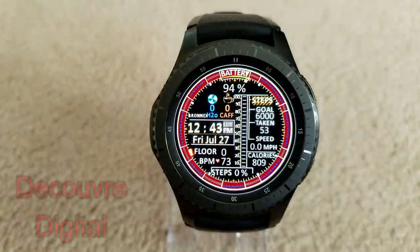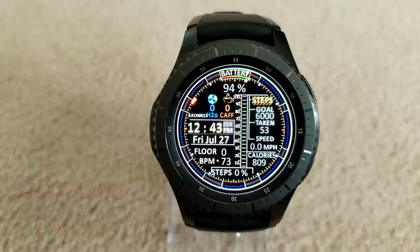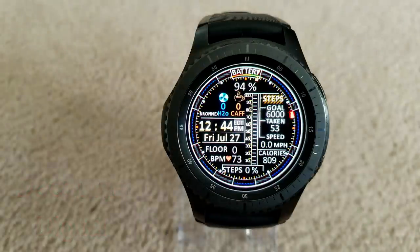Changing things up a bit — here's an all-digital watch face packed with a variety of display features as well as some lighting effects, including a pulsating blue and red ring around the bezel. There's also an animated heartbeat next to your last recorded heart rate. Other features include your speed, calories burned, step count and goal, water and caffeine intake, as well as floors climbed and battery status.